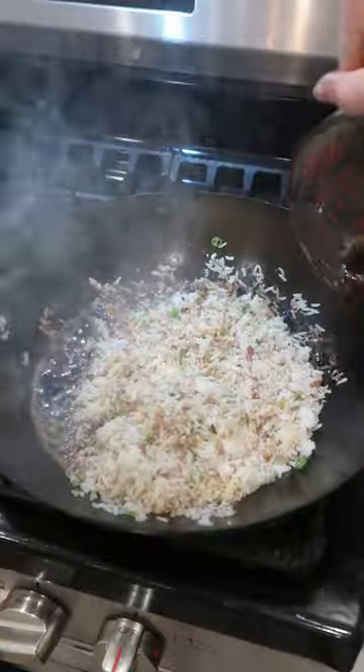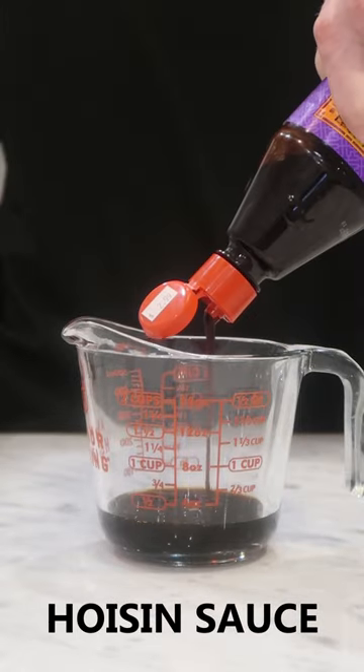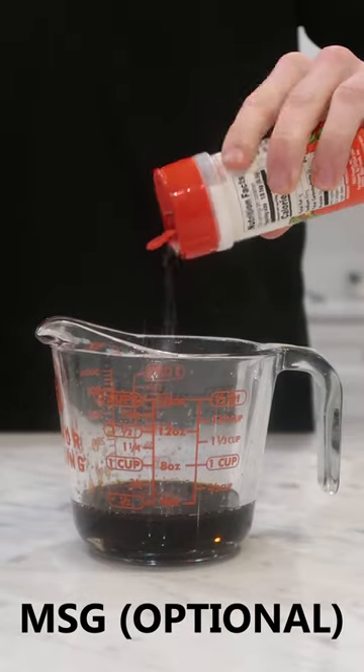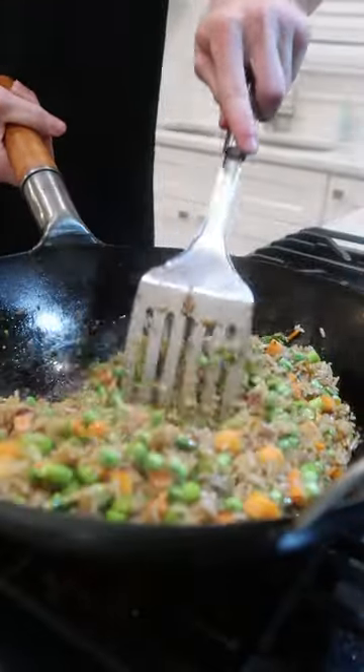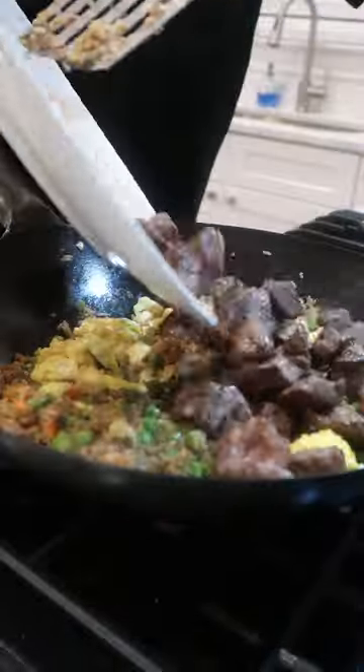Add some cold leftover rice and fry that. Add in a sweet and savory homemade sauce with all these ingredients. Whatever veggies you have to bulk it up — I have some chopped asparagus and frozen peas and carrots. Combine everything and toss.